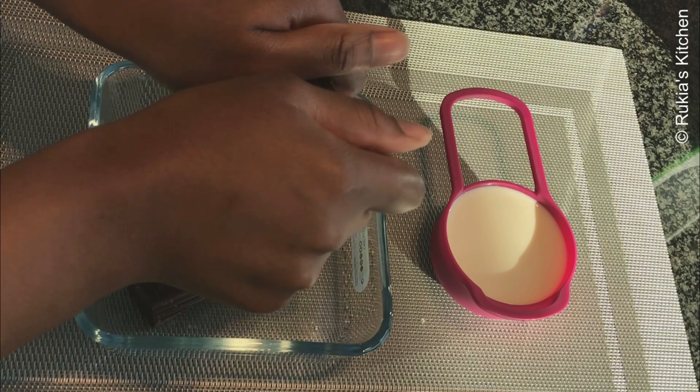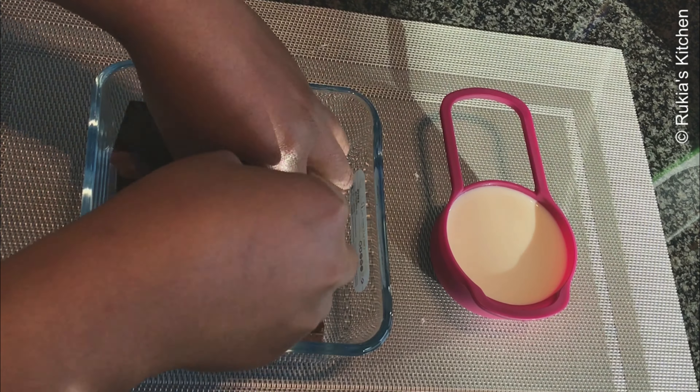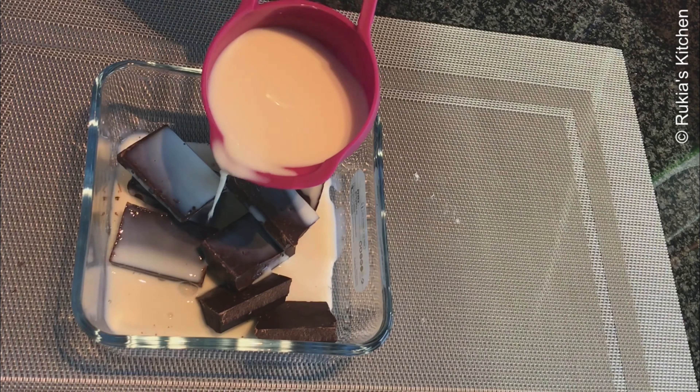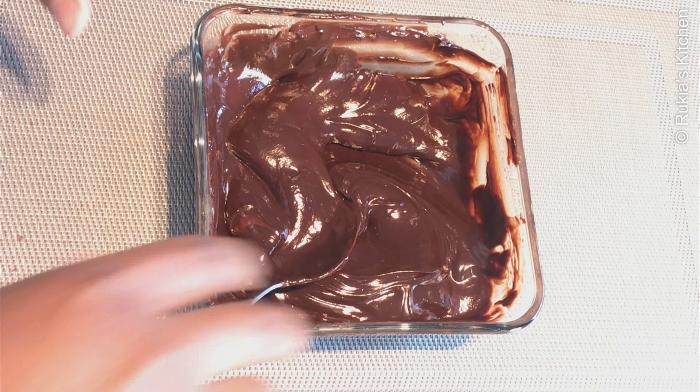Then afterwards we're going to melt some chocolate. In a small bowl add 200 grams of dark chocolate or any other chocolate you prefer, and add a quarter cup of milk. Melt them in a microwave or over boiling water until slightly thick like this.